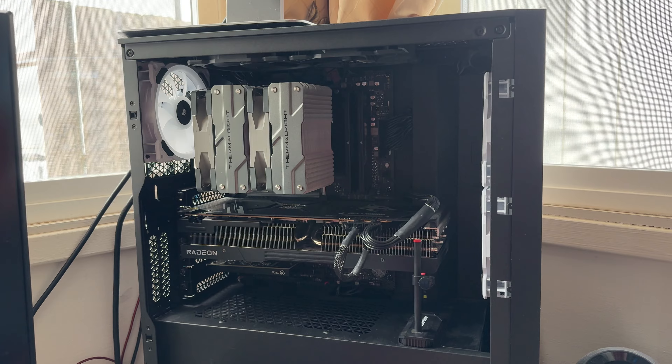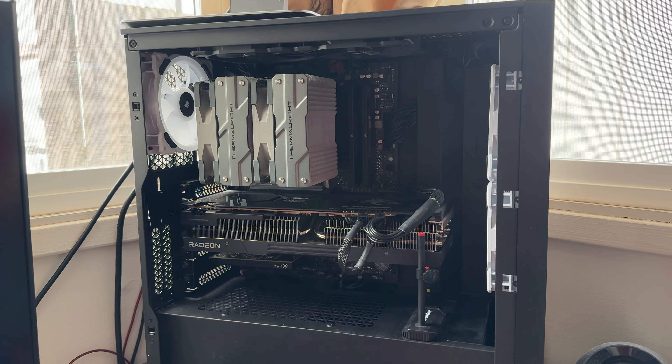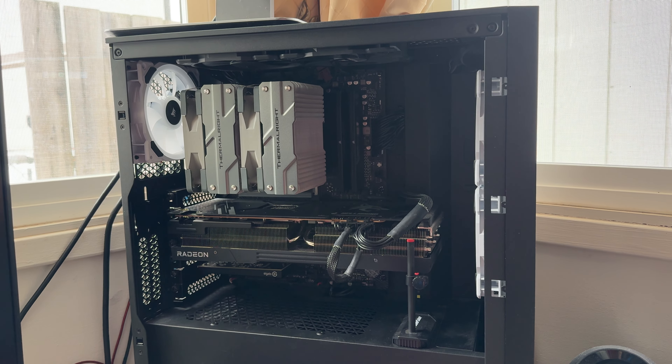Perhaps maybe we'll bring a different format of content to the channel, going into the future for some videos, and that way we can spruce things back up again. That's basically what I'm going for with this.